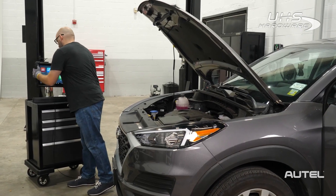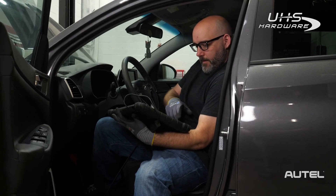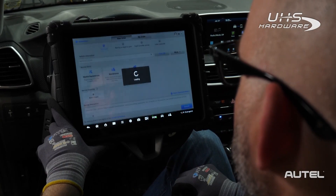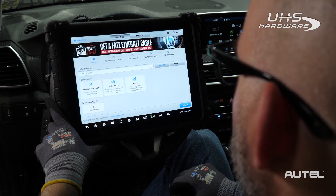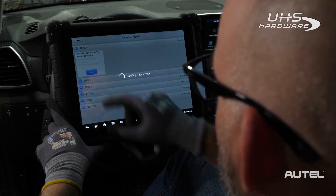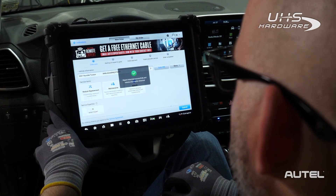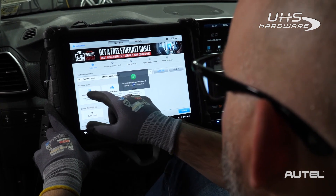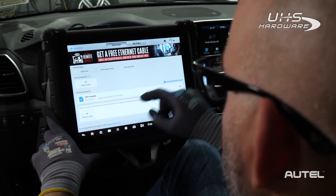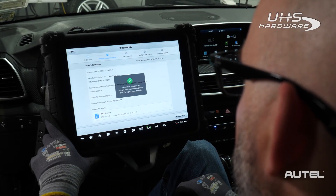Start by grabbing the MaxiSys Ultra, 919, or 909 tablet you already own. Connect the J-Box to the vehicle, then tap the Remote Expert icon. To begin posting an order to the Expert community, select More, then Import Diagnostic Report. Select the saved report for the vehicle you're working on, then Import. You will see a confirmation message and can verify the VIN info is correct. Next, select your job — in this case, Module Replacement. Scroll down and enter details of your request, then click Submit.